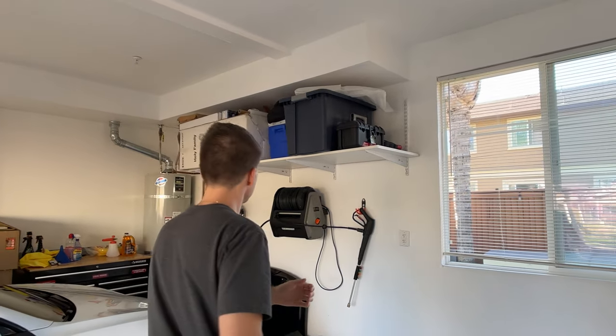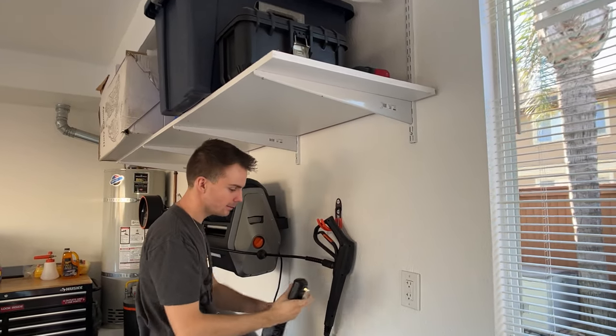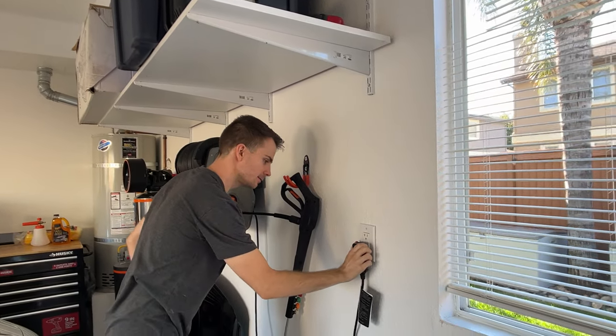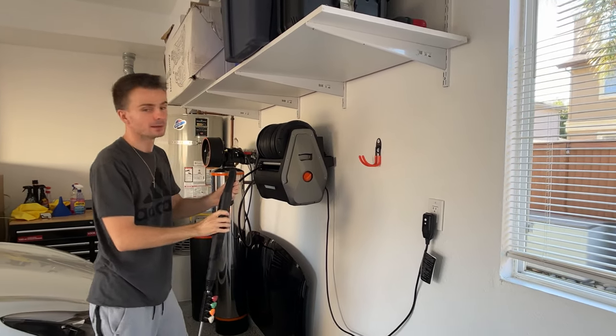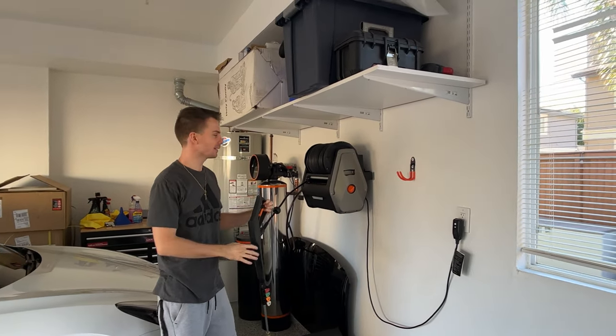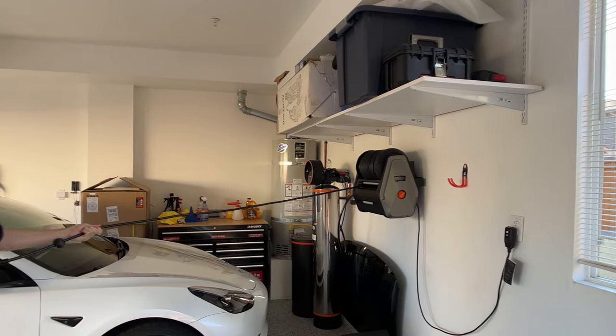We're going to go ahead and turn the system on, and I'll show you how easy it is to use. You have the power cord right here — all you have to do is plug it in. It's going to be really loud for a couple of seconds, but after that you're good to go. Then you can see how easy it is to extend.